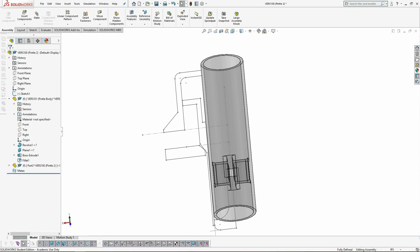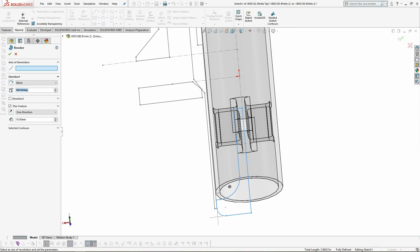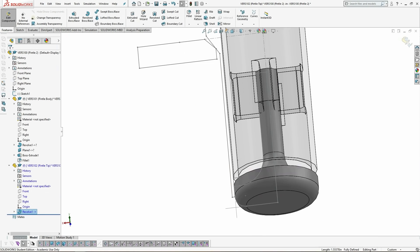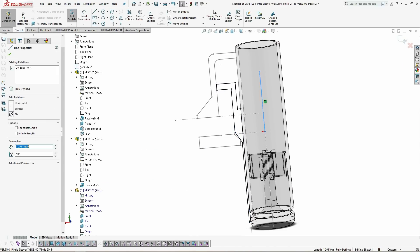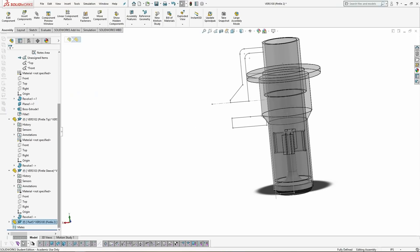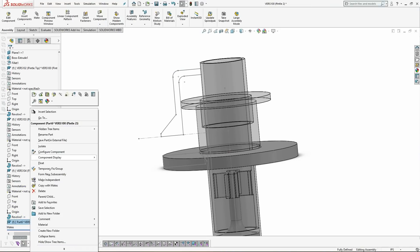Notice how I forgot how radiuses and diameters are related and accidentally made the fillets twice as large as they needed to be. Just as an aside, fillets are really great for machining parts — they let you use end mills to get down into the parts without having to come back and machine them from a different angle, and they reduce stress concentrations, making your parts less prone to failure. After I complete the pintle body, next I need to complete the same process for the rest of the parts.